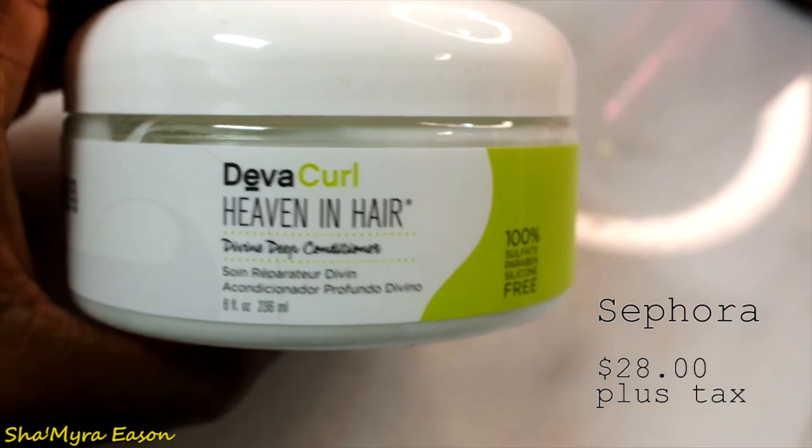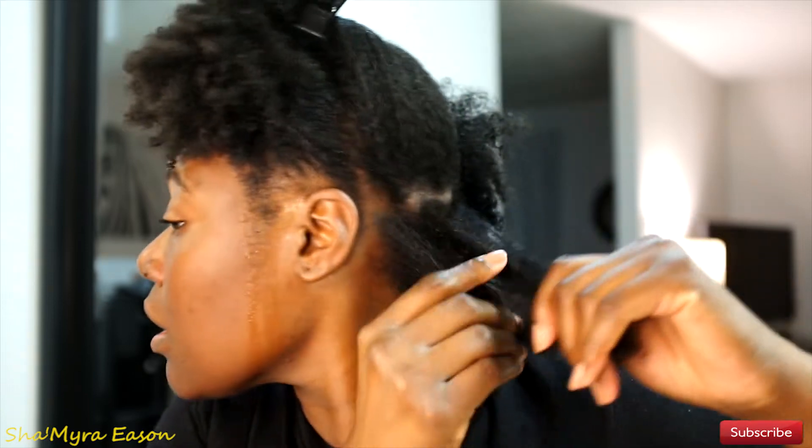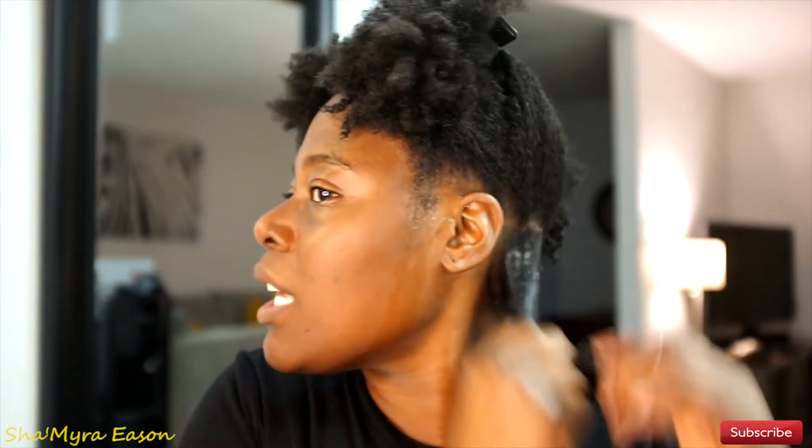I rinsed the rice water out, shampooed my hair, and conditioned — I didn't let the conditioner sit more than five minutes because I'm about to do a deep condition. I got my water bottle to spray pieces that aren't wet. I have my DevaCurl clip and I part my hair in fours. I like to start from the back, bottom up, working root to tip. Do not put the deep conditioner on your scalp because it clogs pores.